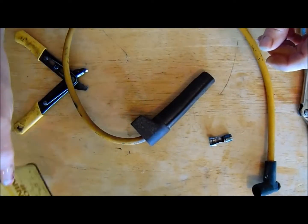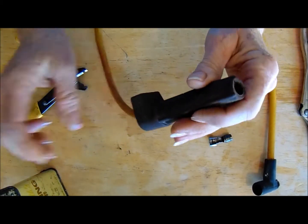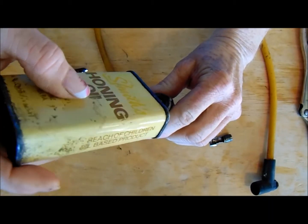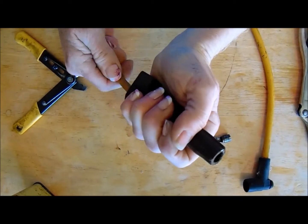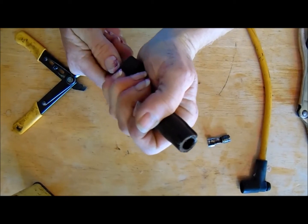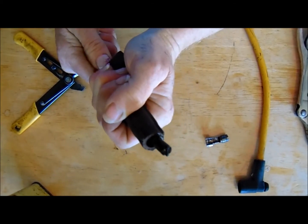Got some oil — WD-40 will work as well — because you got to get this moist inside with something or you're going to drive yourself nuts trying to squeeze this thing out. So put some oil in there, then you push the wire through. There it is.